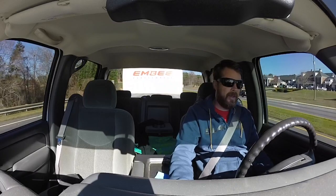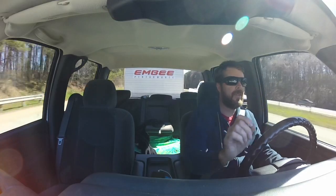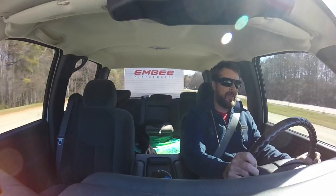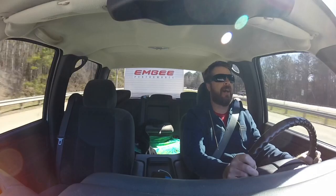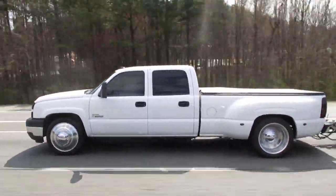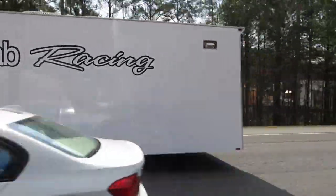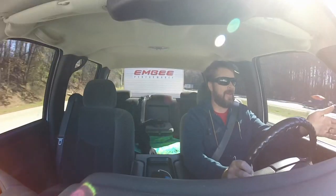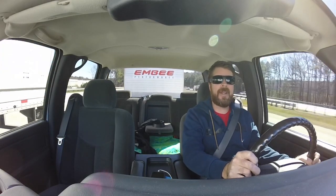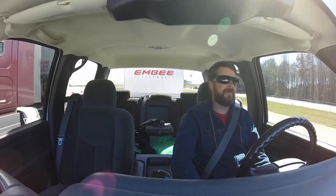Right now I'm going to get on the freeway, go find myself a big hill, because we're getting close to operating temp, and we'll find out how she does. 70 miles an hour, up a grade — 150 degrees of trans fluid temp, and the engine is about 205. I think it's fixed. It's not climbing, it's just sitting there. If I'm going 70, the fluid temp is no longer climbing. All I had to do was take the front end apart and power wash it. Thank you Jeff Lutz. Thank you Sean Ellington — I appreciate the advice.